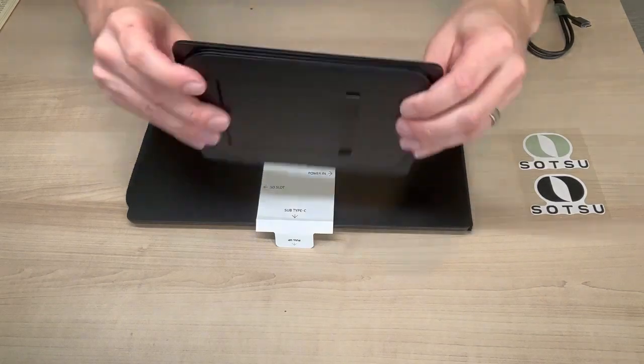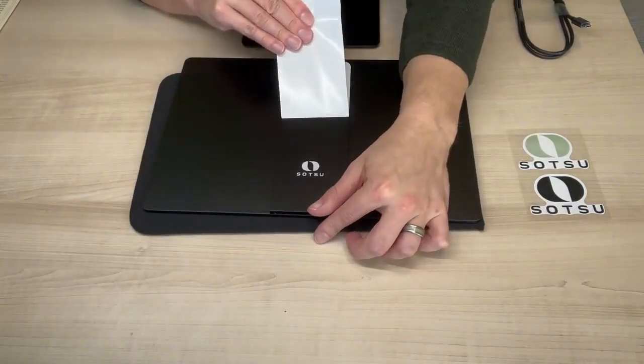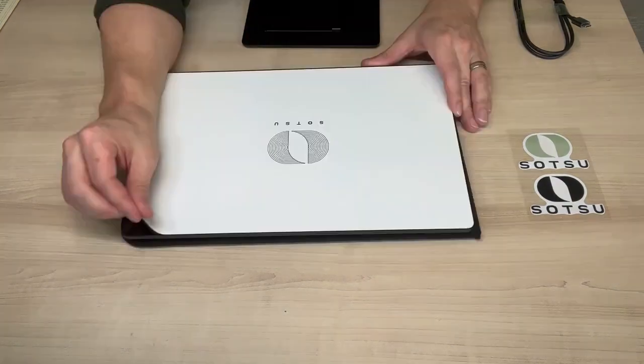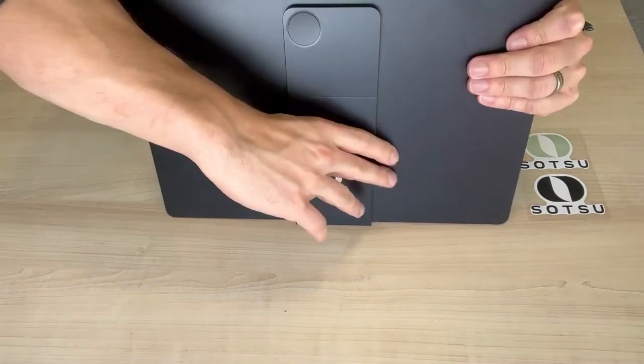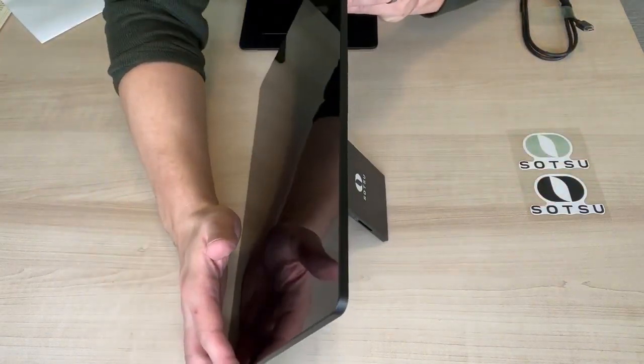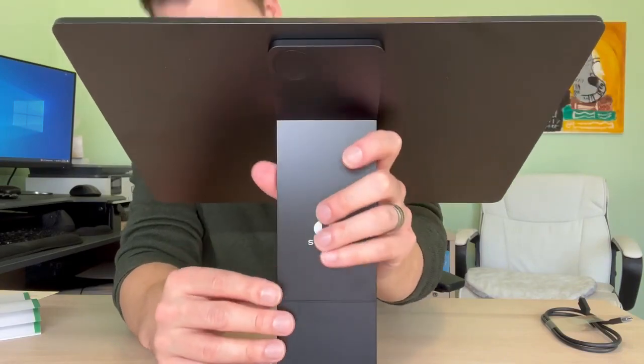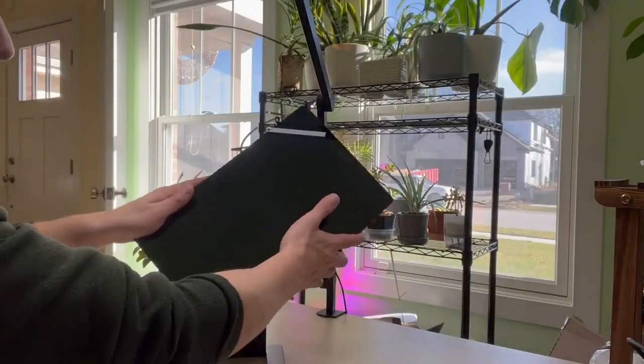The stand itself actually attaches to the back through this cool magnetic strip, which is very convenient. We're going to go ahead and remove our last sticker so we can set up the monitor. This can actually be used without the stand — there's a little pop-out kickstand in the back that works very nicely for a low profile. The magnetic stand simply folds out and then we have a one-slot slip-in and it's good to go.